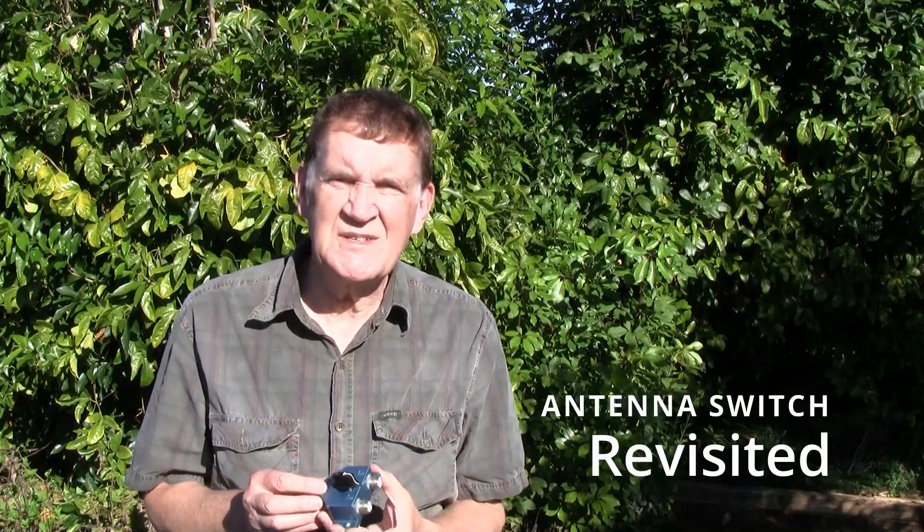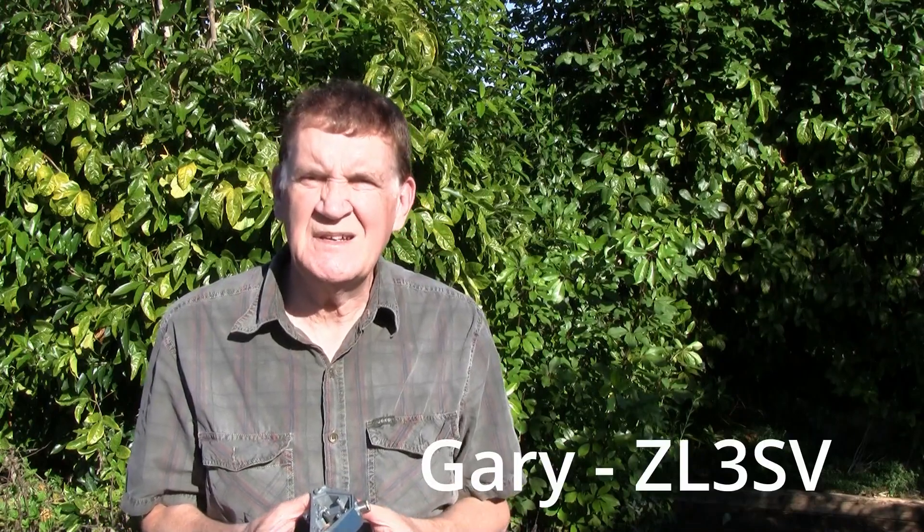Now many of you may have one of these in your shack. They are pretty common - an antenna changeover switch. This one has been running two rigs onto one antenna feed. Now one of the problems is that sometimes these switches can create a bit of noise on receive. It's sort of like a frying noise, and signals don't quite come through very well - it's going up and down, breaking up.